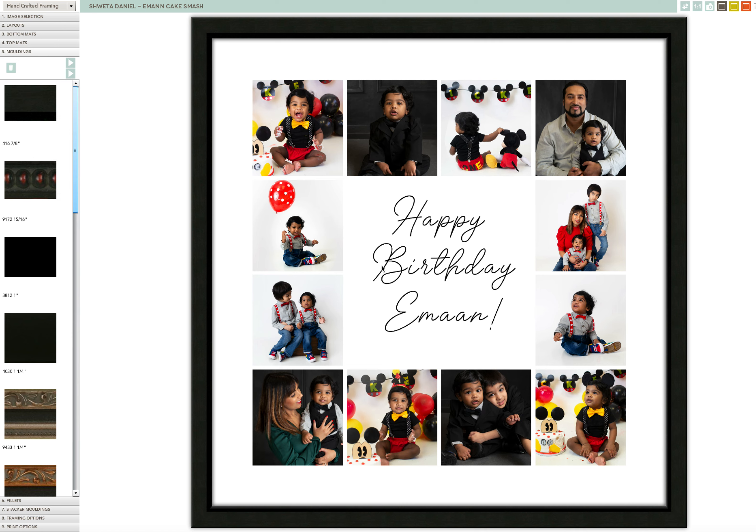There are two tiers of black frames. The first one I'm going to show you is the least expensive for this 20x20 size, and it is $150. That does not include the print — the print is a separate charge of $125. So all of these first tier frames are $150.